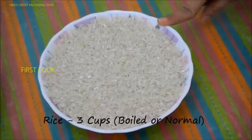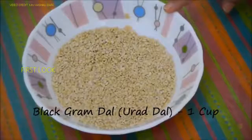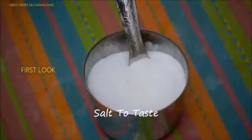3 cups of rice — you can take boiled rice or normal rice. 1 cup of black ground dal or urad dal. 1 teaspoon of fenugreek seeds. Salt to taste.